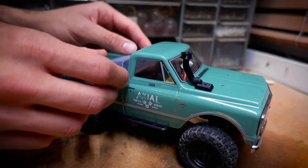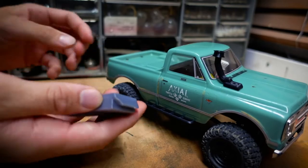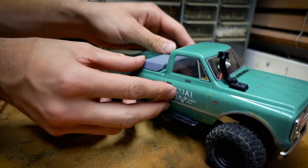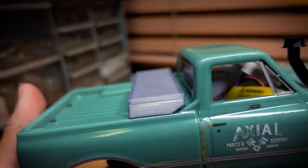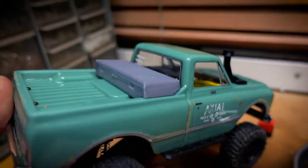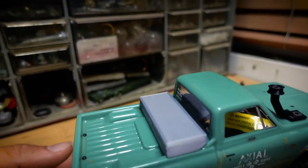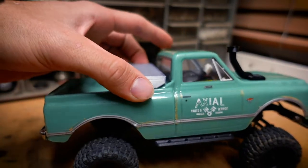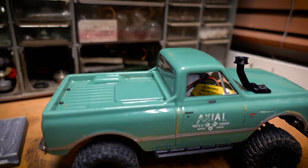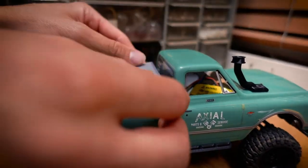This is a good segue into the next part. The trunk bed opens from one side, so the opening will face the tailgate. The toolbox drops in perfectly. The toolbox is designed to be attached via hot glue, so we're simply going to hot glue it in. I should have probably cleaned the bed first, but bam — another easy install.